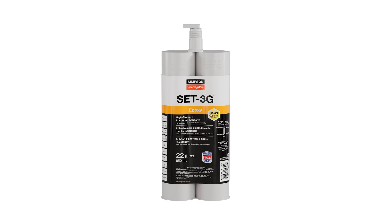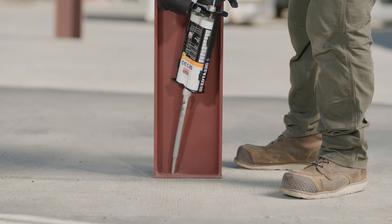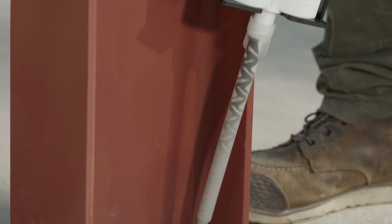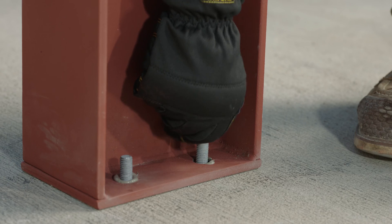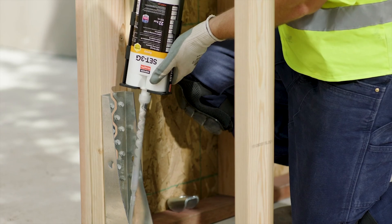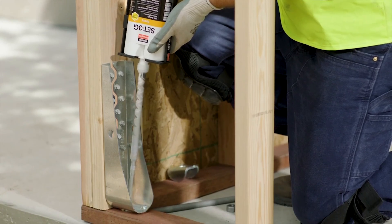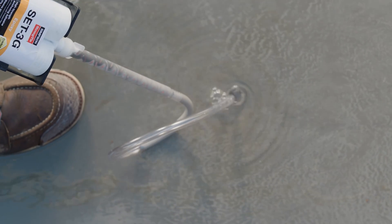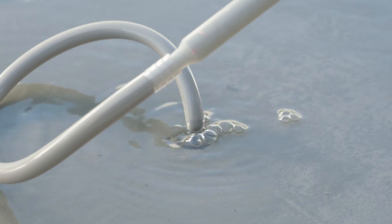SET 3G is our most versatile adhesive with ultimate bonding strength. This epoxy adhesive is the best option for heavy-duty structural applications, such as anchoring steel columns and beams into concrete for multi-level commercial structures. It's great for securing hold-downs and seismic applications. SET 3G can be applied in dry, damp, water-filled, or submerged holes for both concrete and masonry.